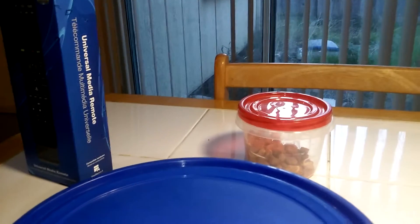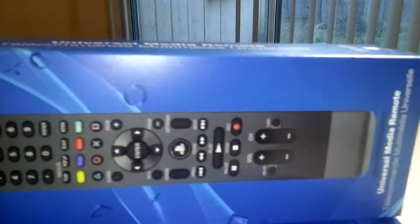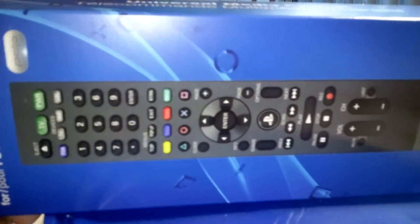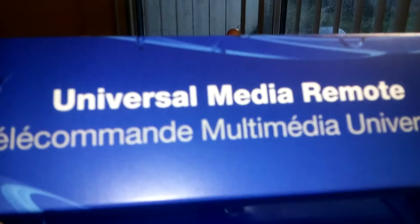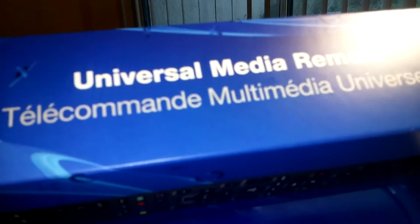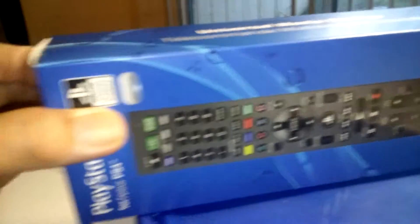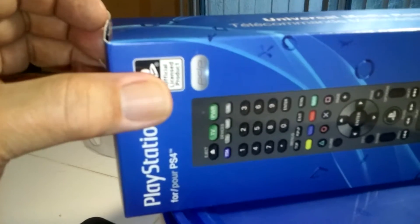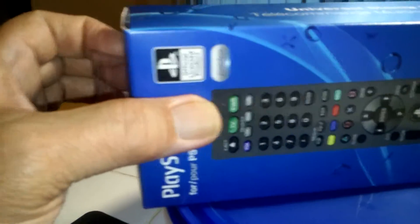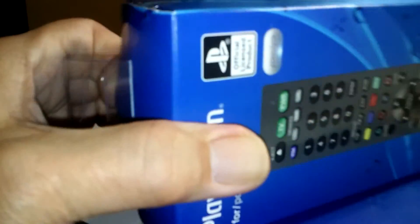I noticed that you need a remote control — what they call a universal media remote. I just got this from Amazon, already unboxed it, and cut this one open.